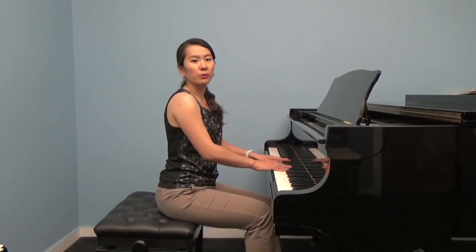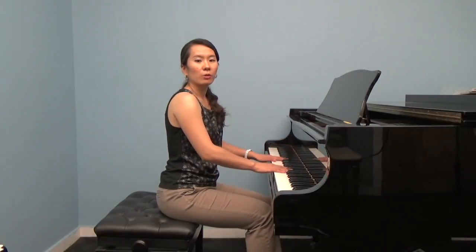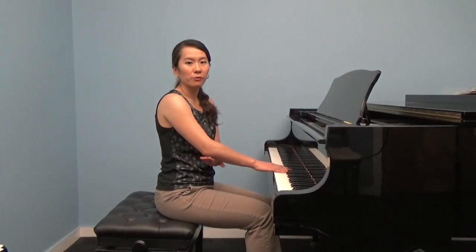Always leave enough space for your arms to move freely up and down on the piano keyboard. When your hands are on the piano, your elbows should be slightly in front of your body.